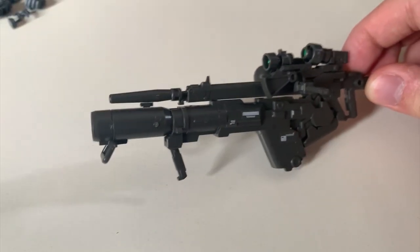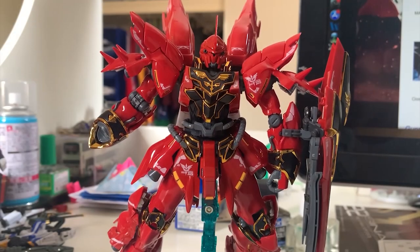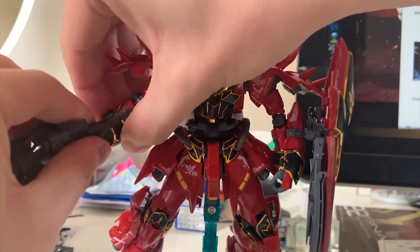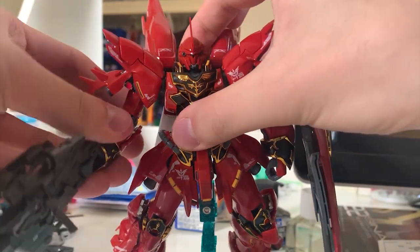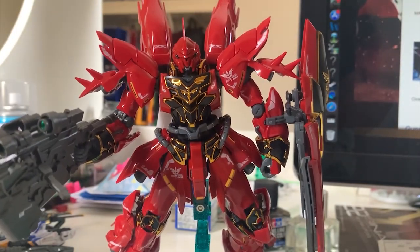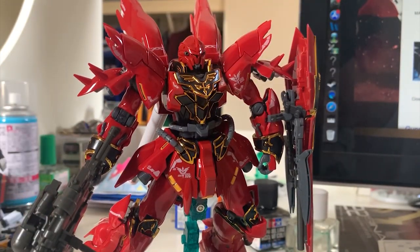It looks awesome, I got to admit. But I want to test whether the Shinanju can lift this up. The moment of truth — I'm going to let go now. Shinanju cannot lift the bazooka plus the beam rifle. Another reason for you not to purchase this expansion set, because the Shinanju can't hold it.